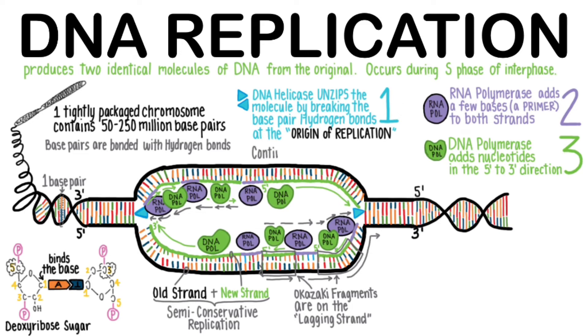Compare this with the continuous leading strand, which, with just one primer, can happily add nucleotides and follow the helicase as it breaks apart hydrogen bonds. The lagging strand must add nucleotides in the 5' to 3' direction from the origin of replication, but since it requires multiple RNA primers and has to work backwards, it is a little slower behind the helicase.